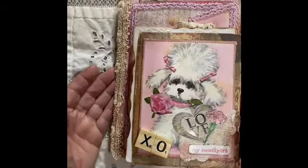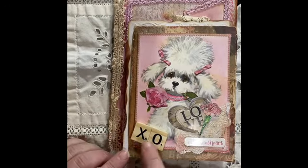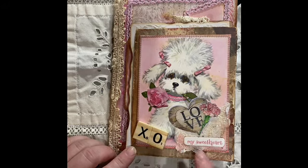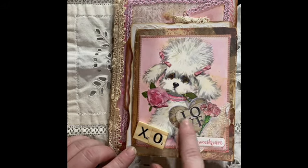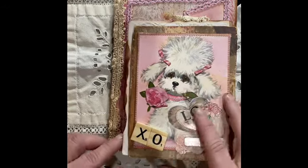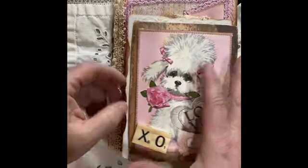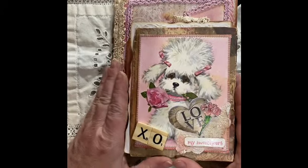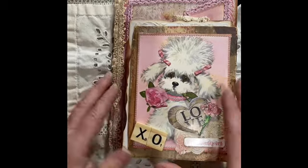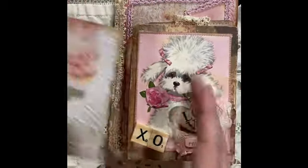I am not at all any kind of expert — this was all just my own doing. These are little wooden X's and O's I got from the dollar store, and some of the stickers are as well. This here is a vintage postcard or greeting card, and the journal is all made with two of those manila file folders.